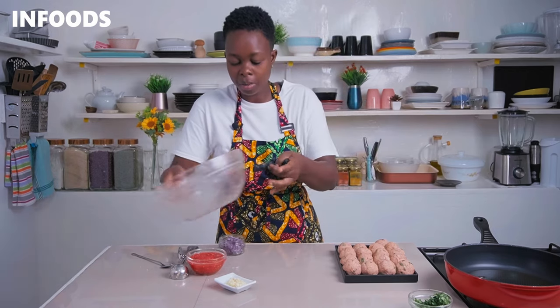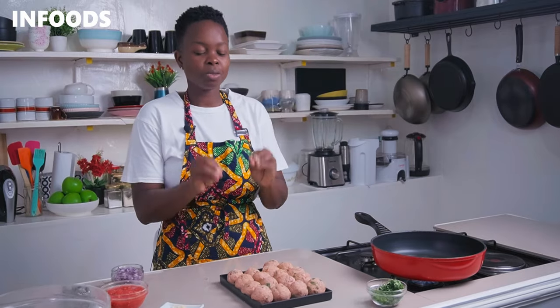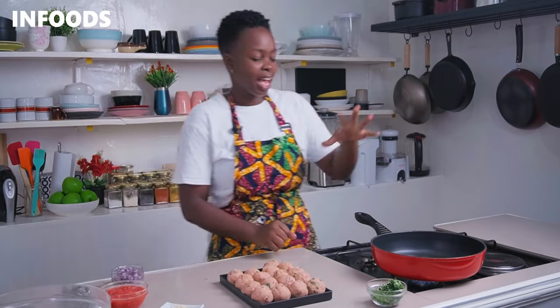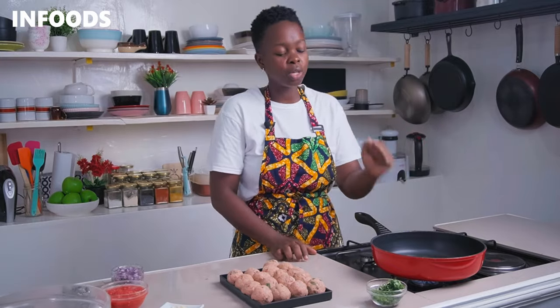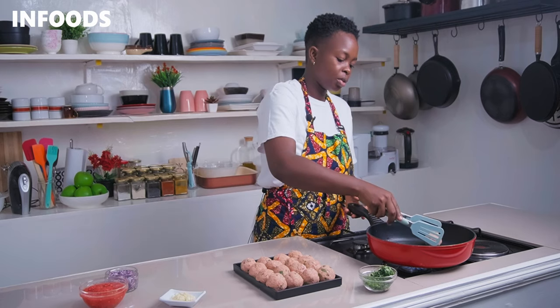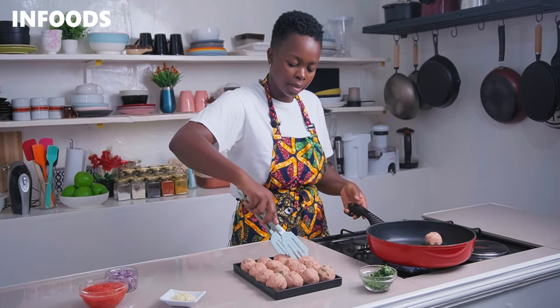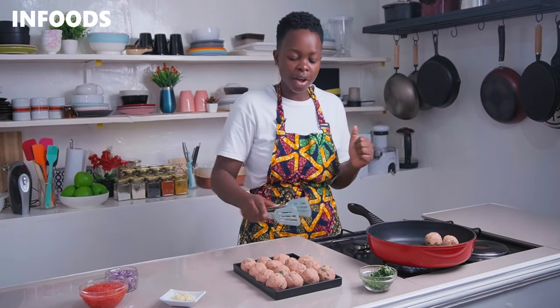Place your bowl aside and move over to your stovetop. Place a non-stick pan over medium heat. The meatballs look absolutely gorgeous. Add in around three tablespoons of cooking oil to your pan and wait for the oil to get hot. Once the oil is hot, place in your chicken meatballs and sear for one minute per side until they have a very nice golden brown color.